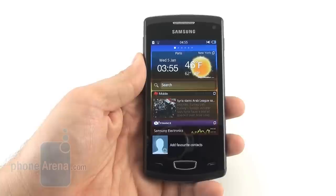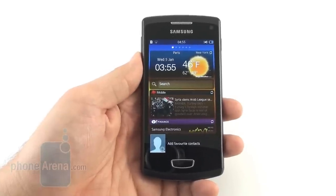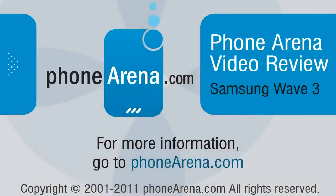This was a video review of the Samsung Wave 3 from PhoneArena. For more information about this and other handsets, you can visit us at PhoneArena.com. Thanks for watching.